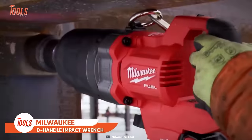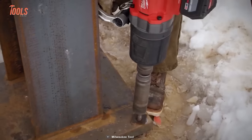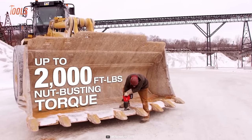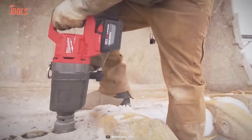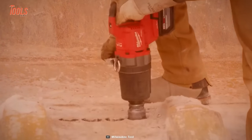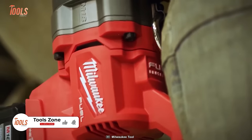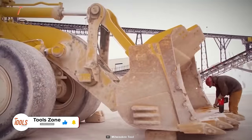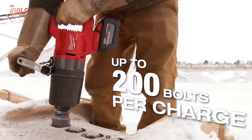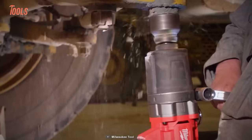The Milwaukee Impact Wrench delivers up to 2,000 foot-pounds of nut-busting torque, substantial for nearly all professional jobs. Unlike bulky corded models, this Impact Wrench eliminates compressors and hoses, improving your productivity in a noiseless environment. This high-torque wrench allows you to drive around 200 bolts on a single charge.